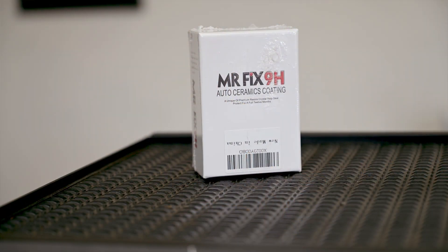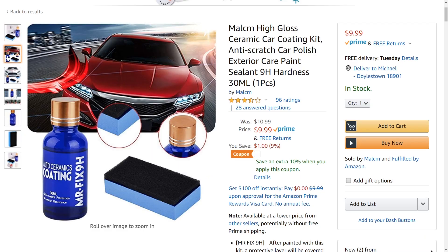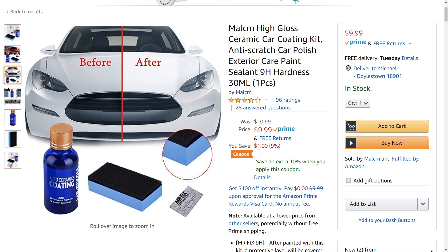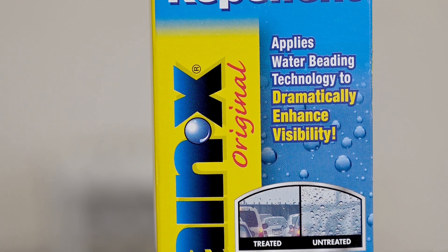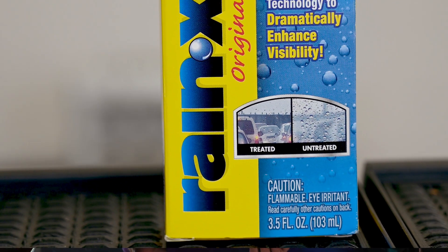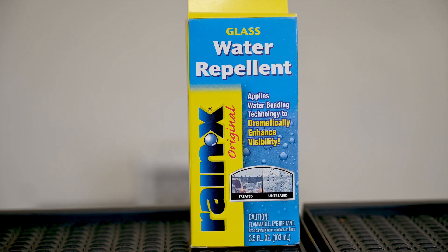I have three products to try and I have four wheels, so I'm going to apply each product to one wheel and leave the fourth one unprotected as a control. The first contestant is Mr. Fix 9H Auto Ceramic Coating — the least expensive ceramic coating with at least a three-star rating on Amazon, at about $10. Contestant number two is Rain-X Water Repellent, a product I've been using on my glass for years. Like ceramic coating, Rain-X is a hydrophobic film, which means it sheds water and makes it harder for things to stick to treated surfaces. This 3.5-ounce bottle cost about $7 at my local auto supply store.